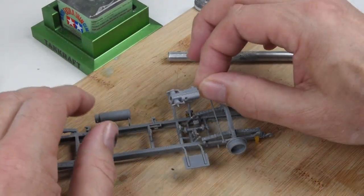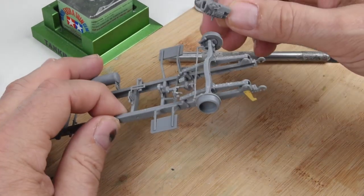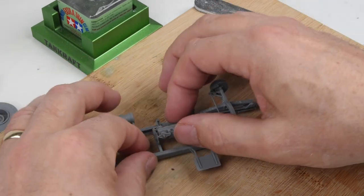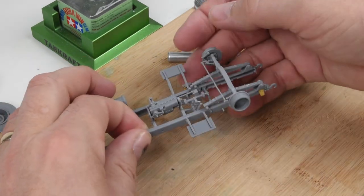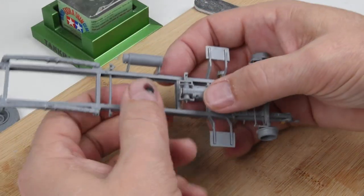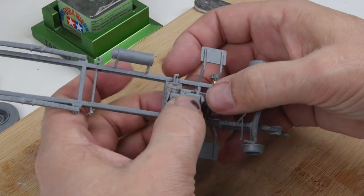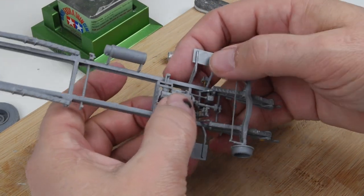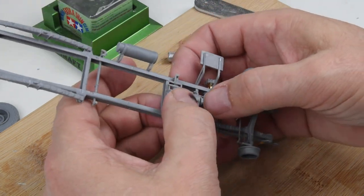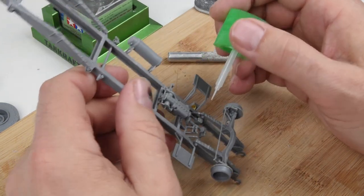The main chassis went together without any problems — it's fairly typical construction. Now I'm just starting to work on the transmission and the engine area of the model, and everything seems to fit in place. One thing that's a little bit different is there's not a lot of real positive locator points, but there are little indentations — location points — that aren't real positive. So you just have to make sure you're lined up nicely and do a little bit of dry fitting before securing with glue.